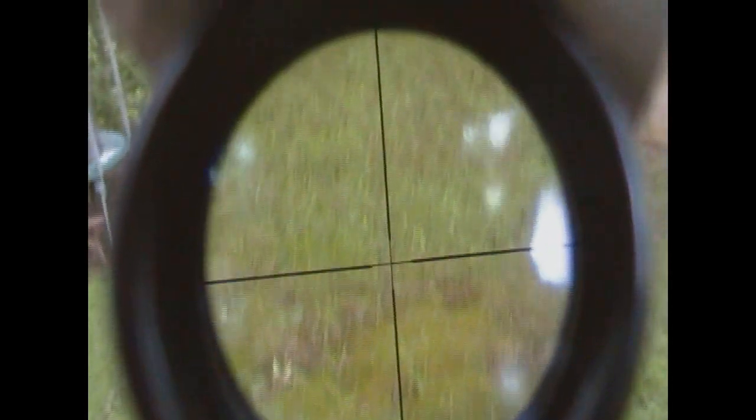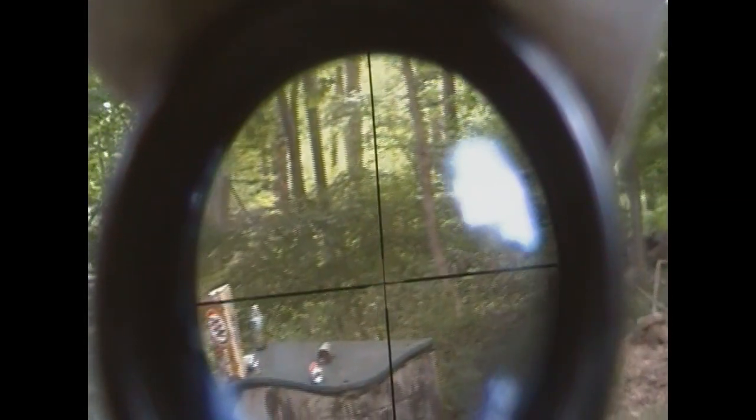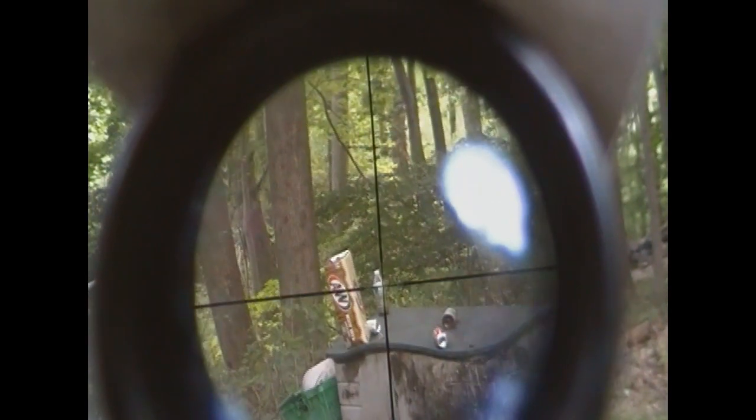There we go. It's kind of hard to do this with the camera. There we go. I got two for one right there. Let's try a different target — a little red box right there.